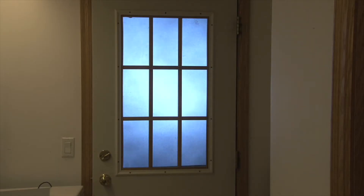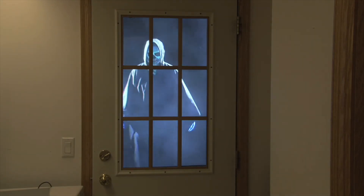This example is from the film The Curse of the Grim Reaper, which used the rear screens in a couple of window scenes.